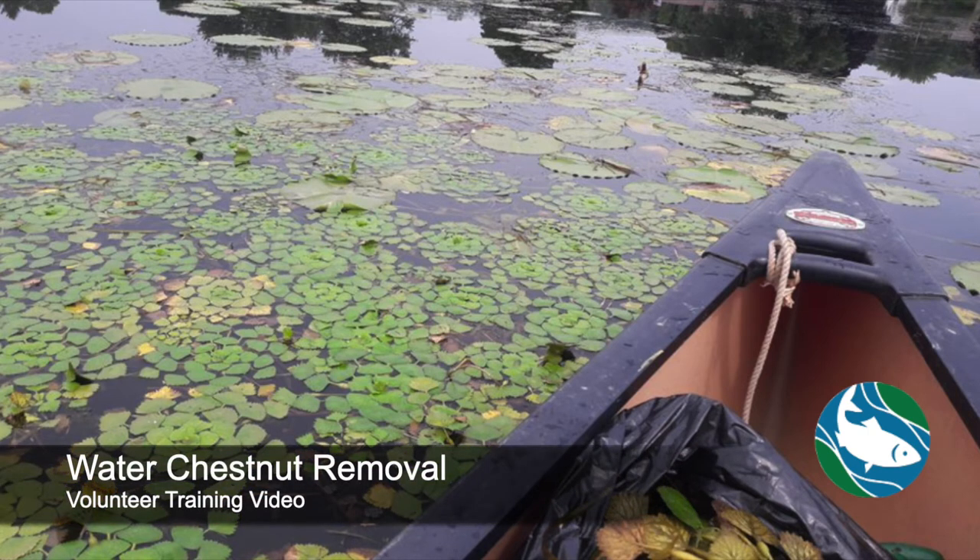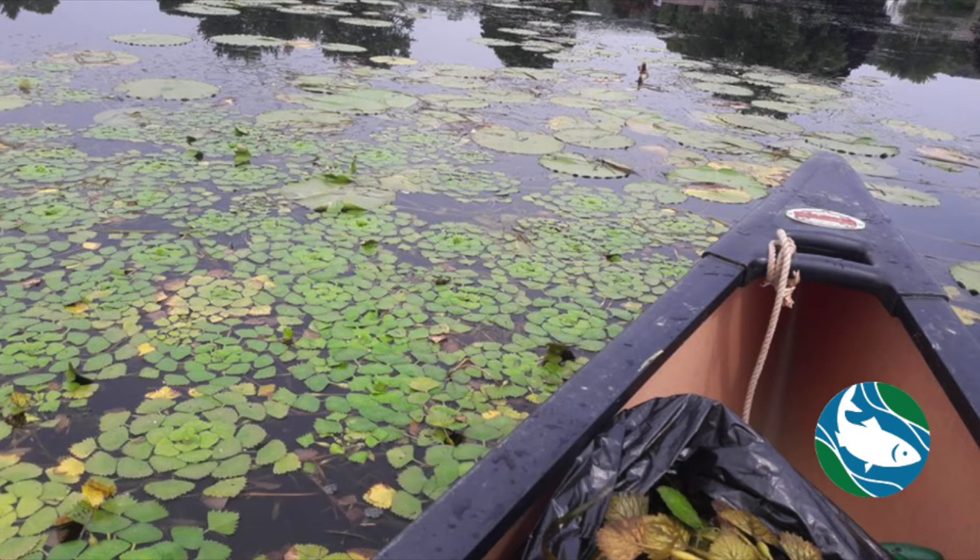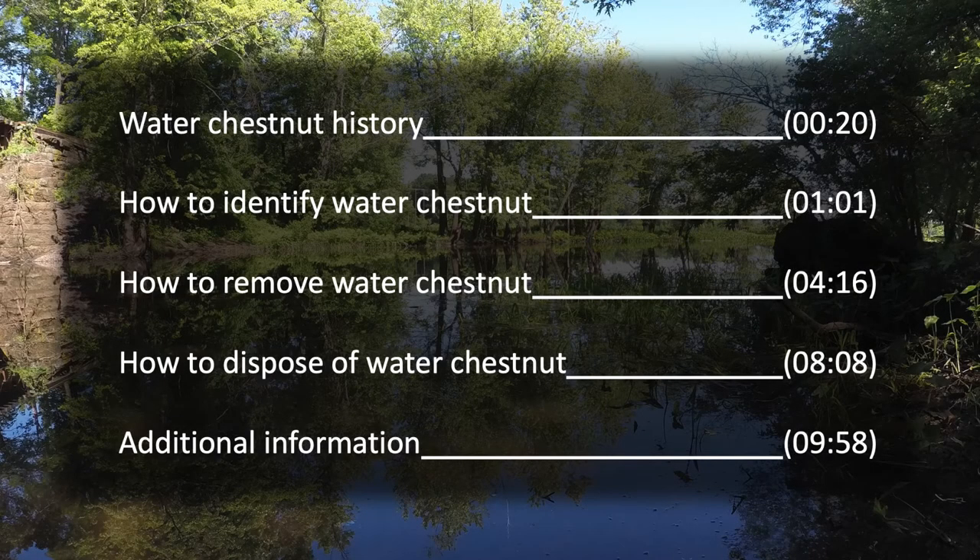Welcome to the Connecticut River Conservancy's online training video for water chestnut pool volunteers. In this video we will cover water chestnut history, anatomy, removal techniques, disposal options, and additional information to be aware of. You'll find timestamps here if you wish to skip ahead.